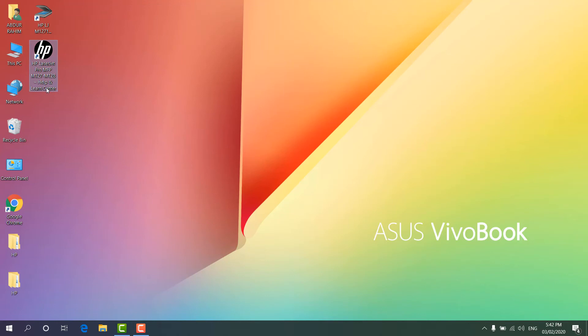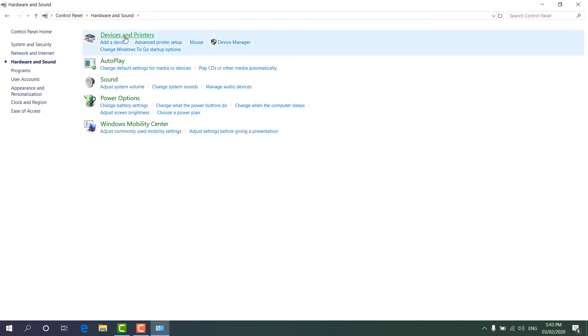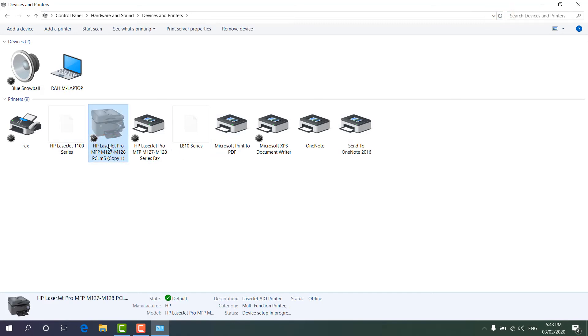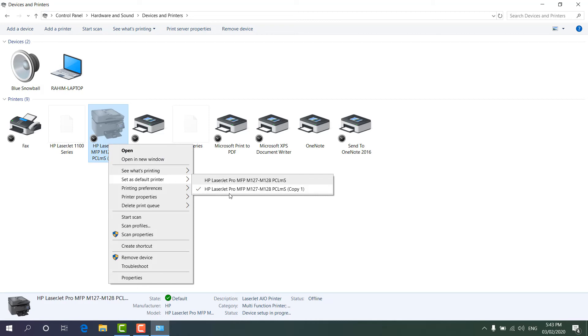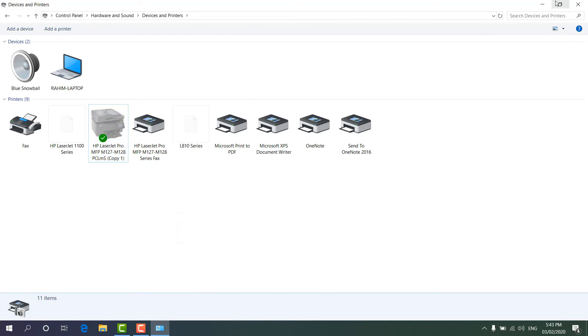If you want to learn more about this printer you can explore from here. Now let's verify the installation — we'll click Control Panel, then Hardware and Sound, then Devices and Printers. You'll see the printer has been added. Right-click on it and click 'Set as default printer'. You can see the printer is already default with a green checkmark, which means this printer is now the default.